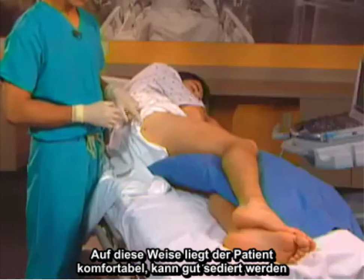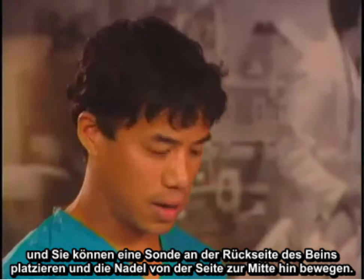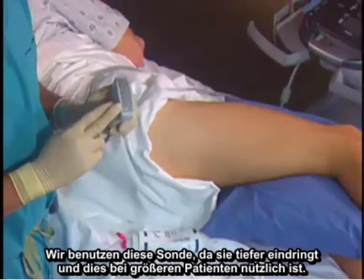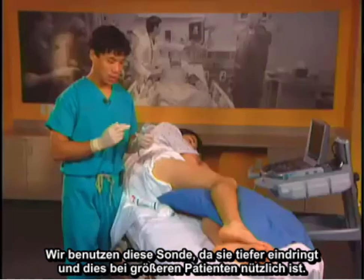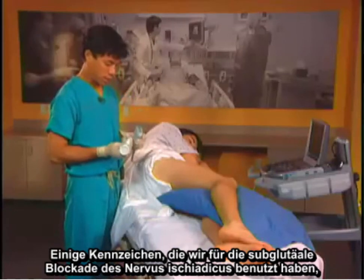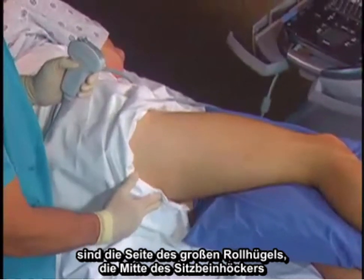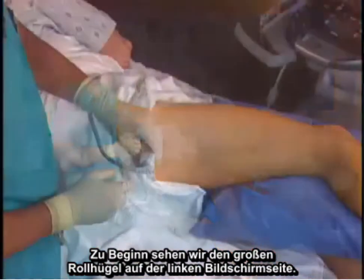With the patient lateral, they can be well sedated and you can place the probe on the posterior side of the leg and advance the needle from lateral to medial. The probe we use for a sciatic nerve block is a curvilinear low frequency probe, because it penetrates deeper, which is useful in larger patients. The landmarks for the subgluteal sciatic nerve block are the greater trochanter laterally and the ischial tuberosity medially.